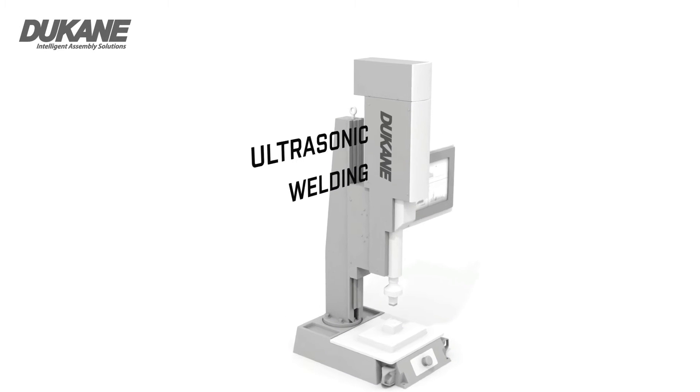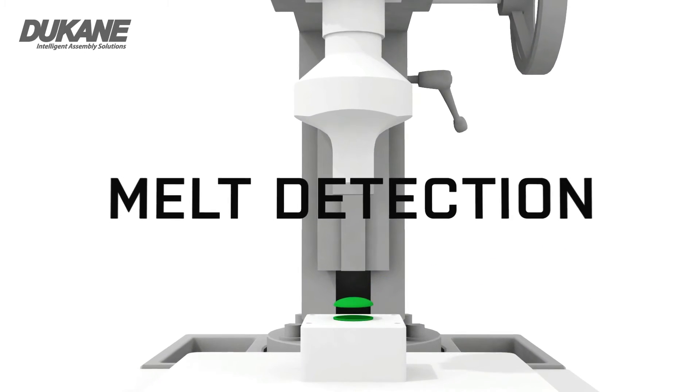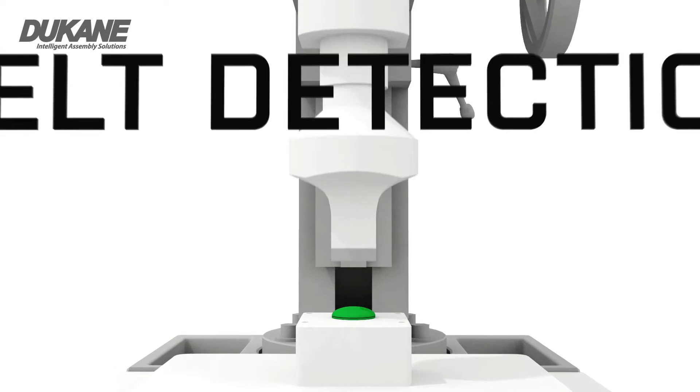In this video, we will discuss how Duquesne's patented Melt Detect feature can be used to ensure complete initiation of melt, which will lead to improved weld strength and reduced stress in the welded assembly.